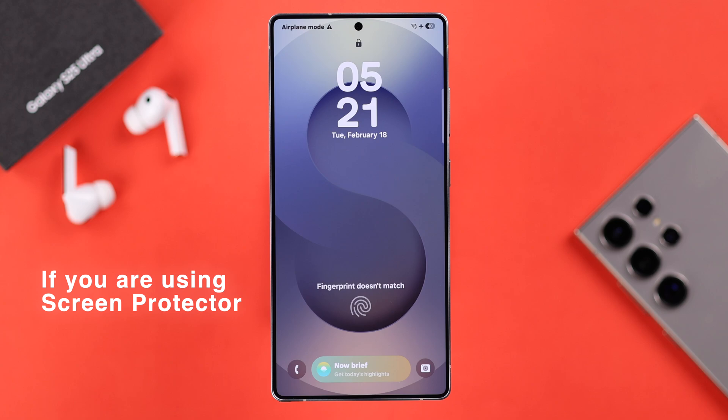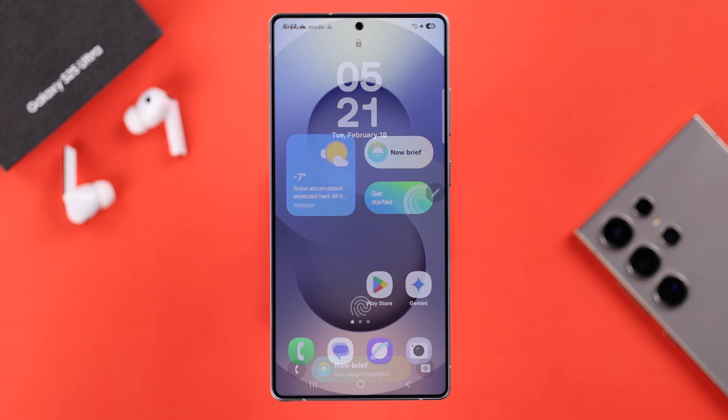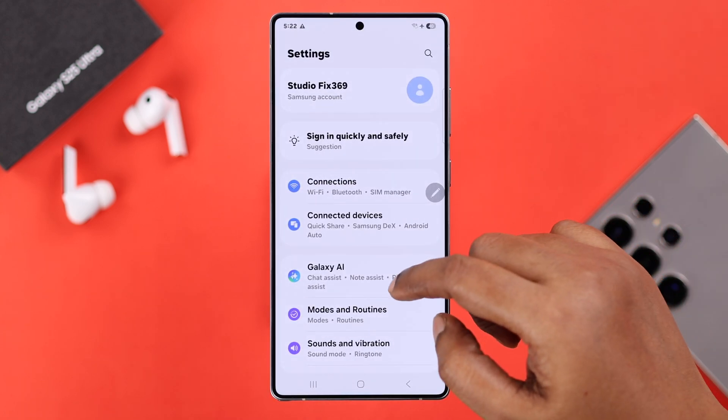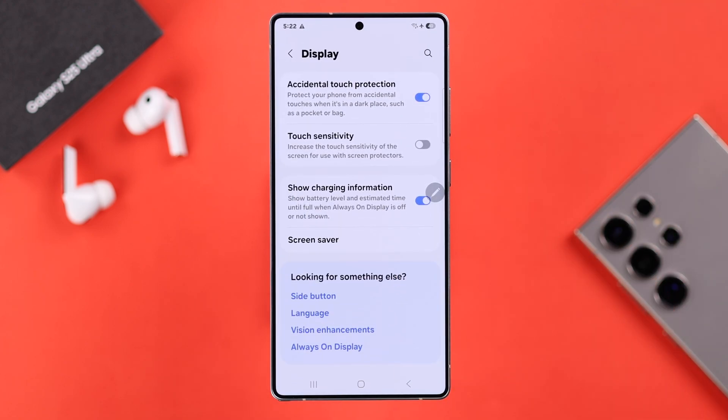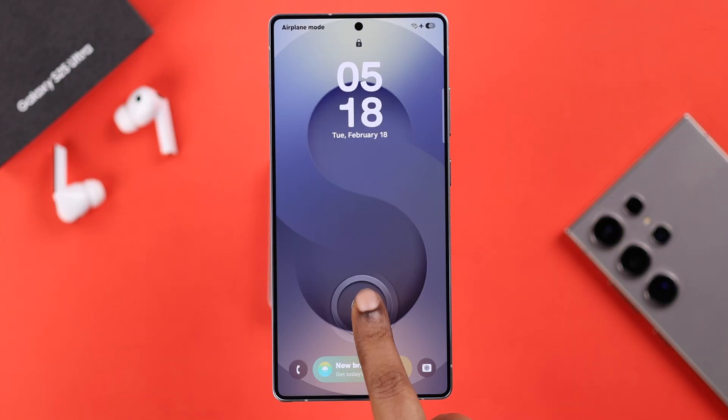The next fix will come in handy if you've changed your device's screen protector. For that, go ahead and open up Settings, go to Display, scroll down, and turn on the Touch Sensitivity option.